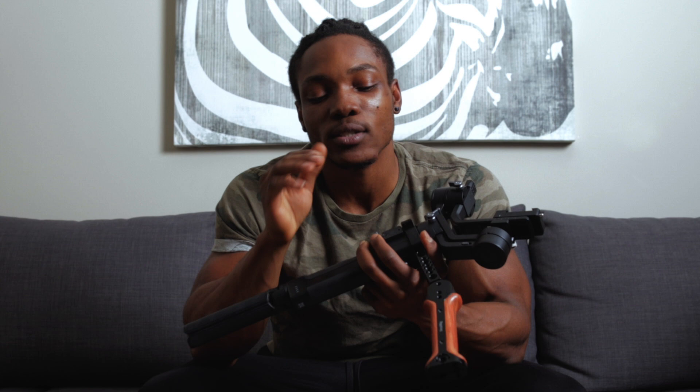One last thing I need to talk about when it comes to this hand grip is the price. The price as of the time of this video in the U.S. is $99 USD, and in Canada it's $130.99 Canadian dollars. Depending on where you are, you can go ahead and check the price in different places, but those are just references.